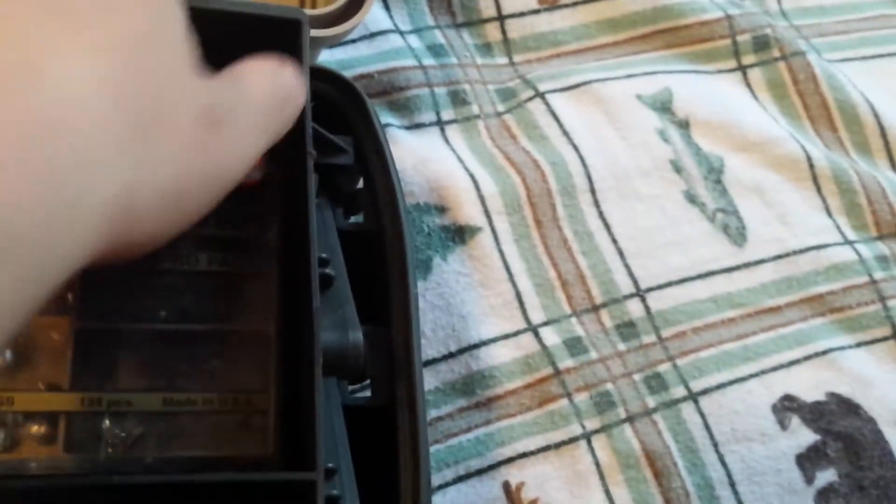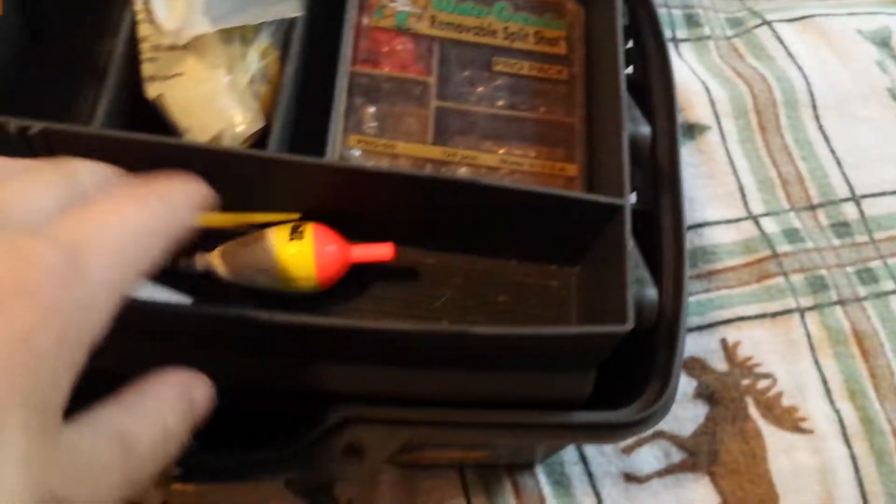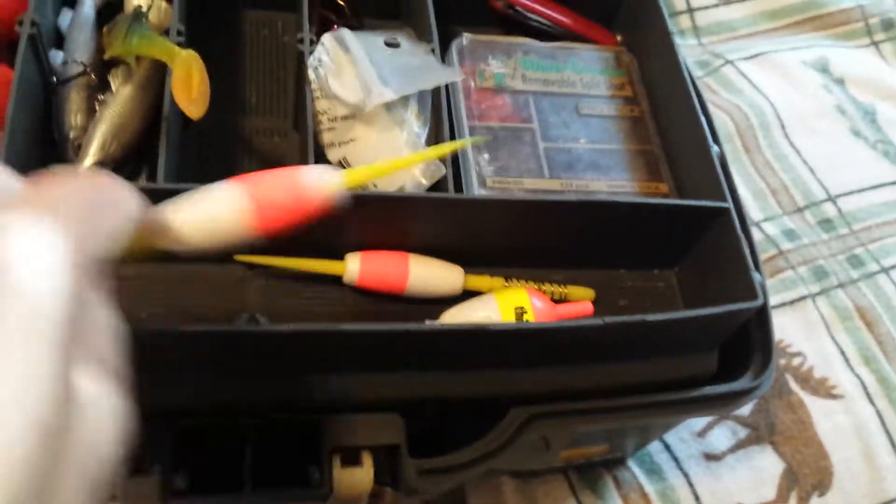First of all, we got circle double barbers and a little fish. Got a knife — don't play with knives, absolutely. We got some stick bobbers, and got this with some tackle in it.